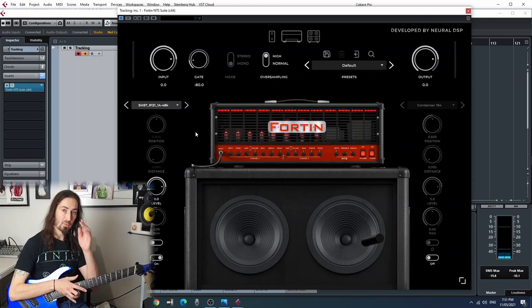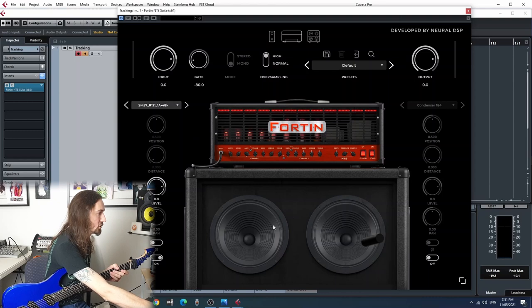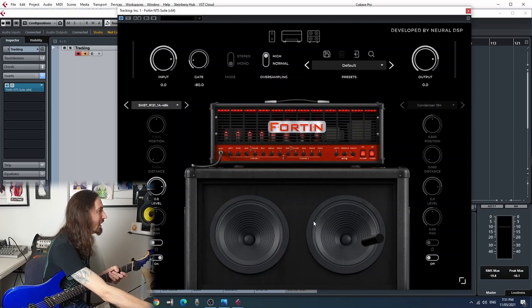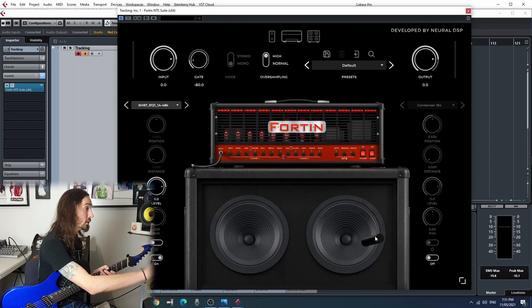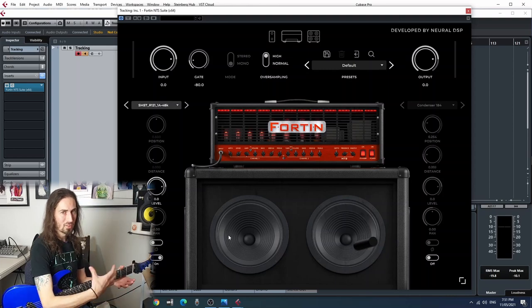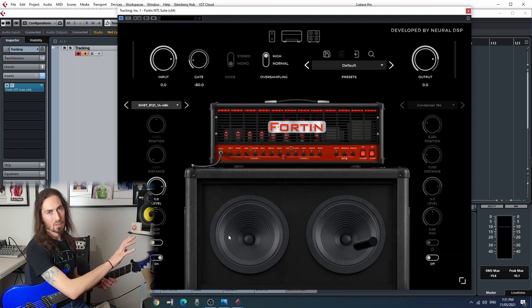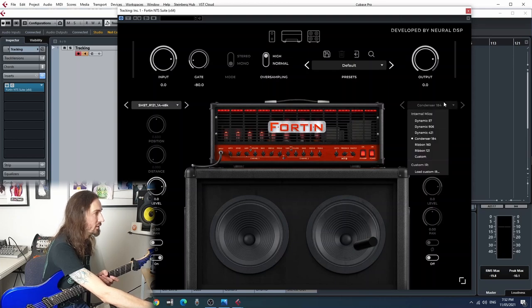What is really cool with this program is we can blend both of them together, because we have two different speaker slots. The in-house program is really cool - it's got a mic you can move around forwards and backwards, closer to the cone and outside. But as soon as you add your own IR, it gets rid of all those functions because they're already pre-set with all of Roman's settings that he set up with Coffee Audio. So we lose that, and that's fine because they've done all the hard work already.